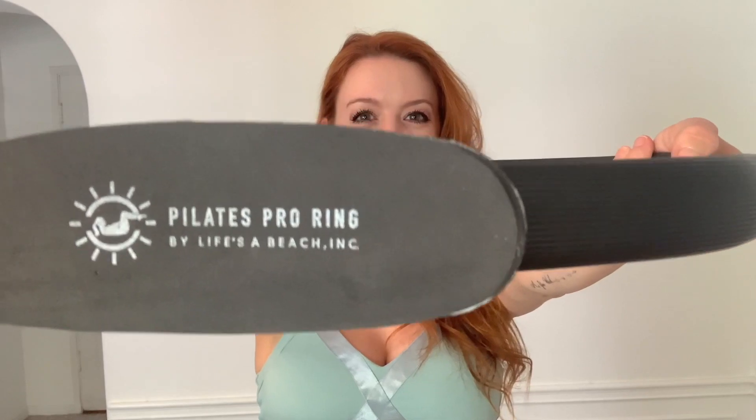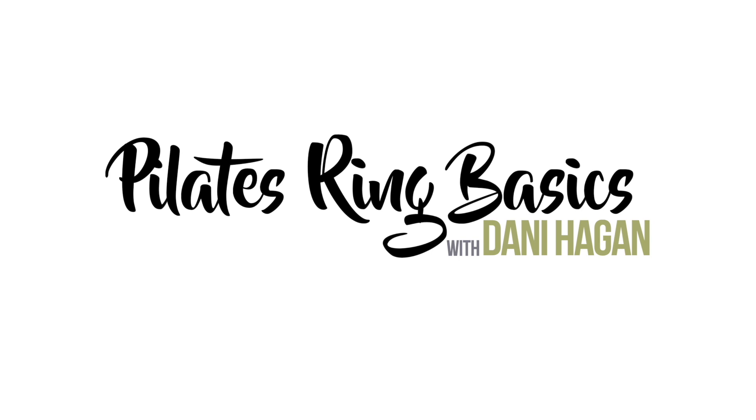Hey everyone, it's me Dani Hagen, your Pilates instructor with the Pilates Pro Chair team. I am so excited to introduce you to the Pilates Pro ring — one of my favorite props to use with Pilates. I'm going to take you through some foundational movements using just your Pilates Pro ring, and you will be shocked at how incredible of a workout you can get.